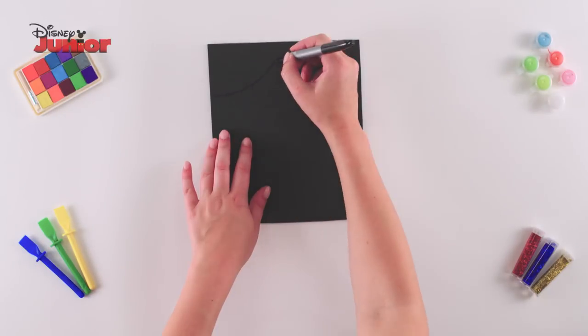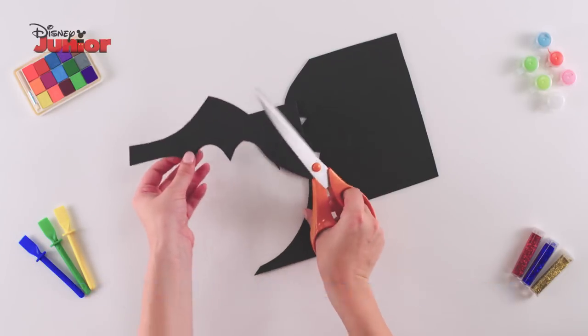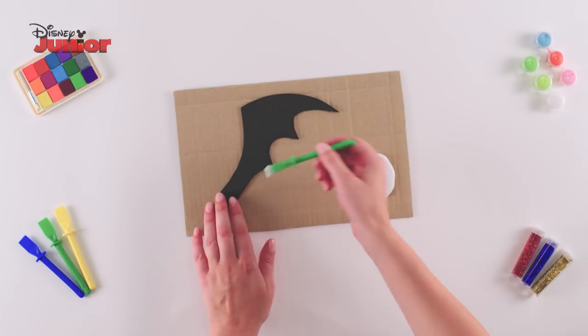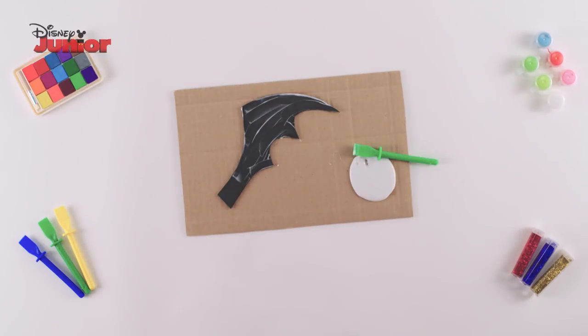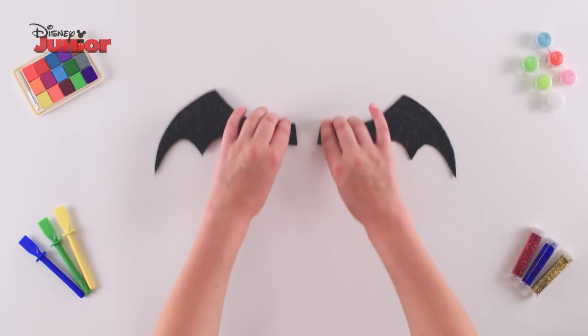On black foam, use a marker and draw the shape of a batwing. Use scissors and carefully cut this out. Use this as a template to draw and cut out another identical piece. Using a spatula, leave a gap and spread PVA glue all over your batwing. Sprinkle glitter all over and shake off any excess. Use this process on both ears.